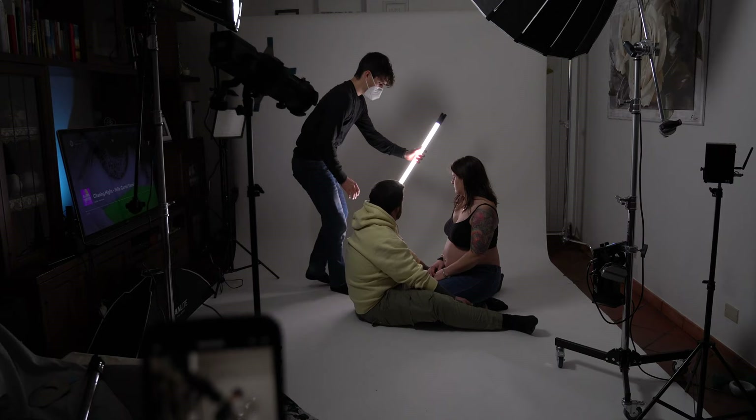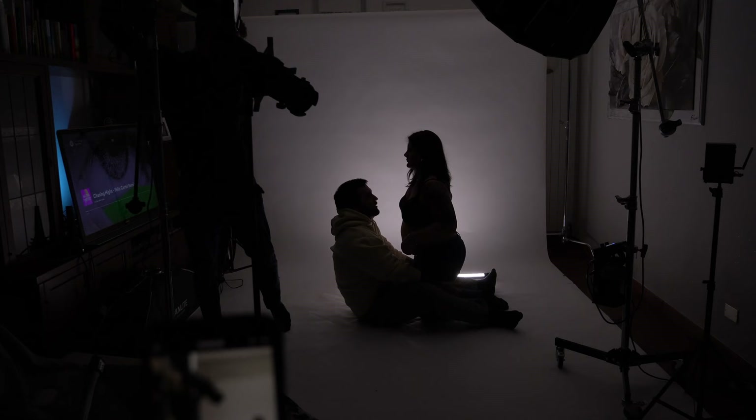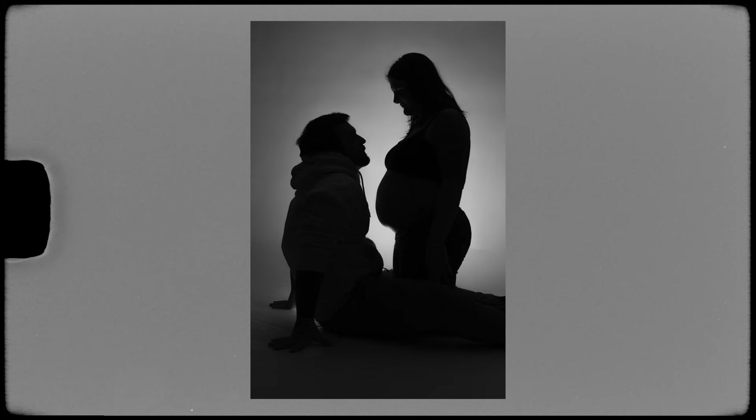Then I tried using a Pavotube 30C placed behind them to create a silhouette effect that I think looks pretty great. Even in this case you're just looking at their shape, but they know that it's them. You don't have to see their faces to understand who the subjects are — it's very emotional and deep.